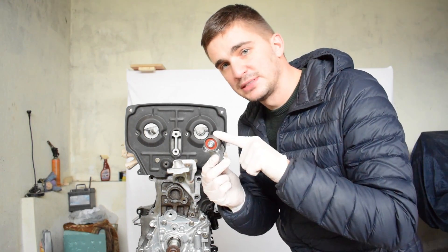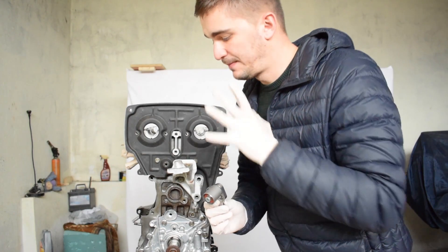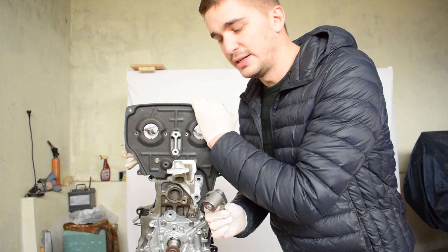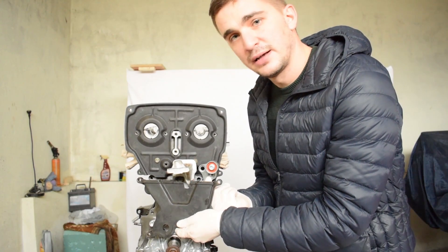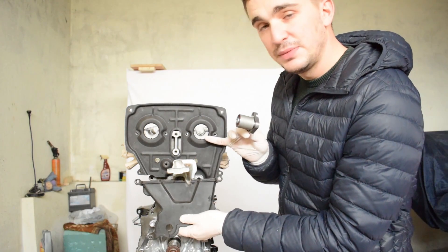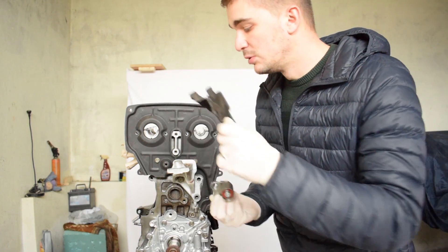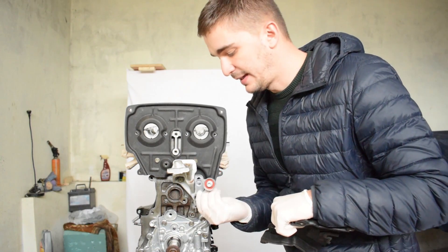Now when installing the Cam Belt Stabilizer on your 4AG there are two things to take into consideration. Number one is this backing plate right here, and number two is the timing cover of your 4AG engine. If you want to keep these two things on your engine you will need to modify them in order to install the Manon Racing Products Cam Belt Stabilizer.